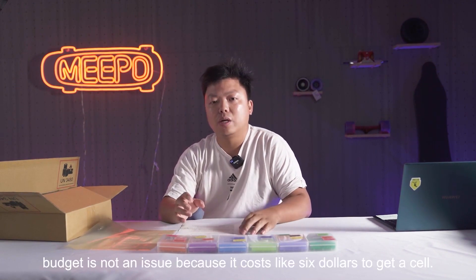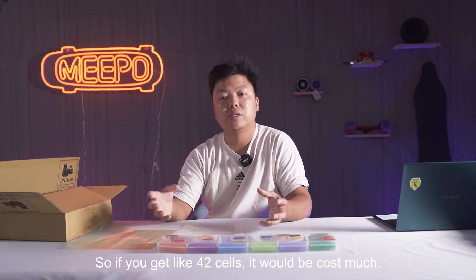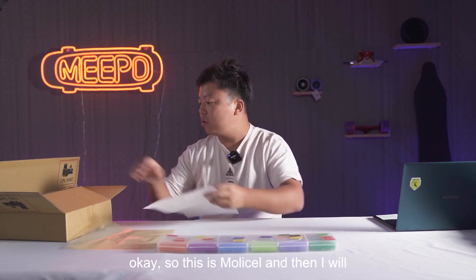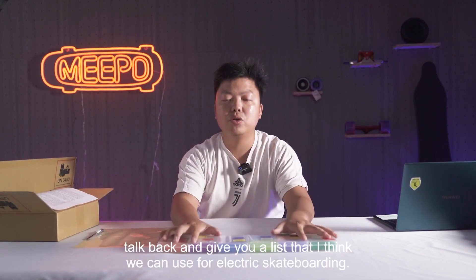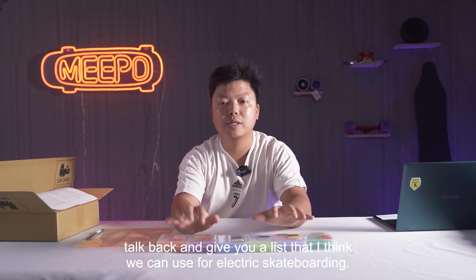When budget is not an issue — because it costs like $6 to get a cell, so if you get like 20 to 40 cells it would cost a lot. So this is the MOLI cell, and I will come back and give you a list that I think we can use for electric skateboarding.